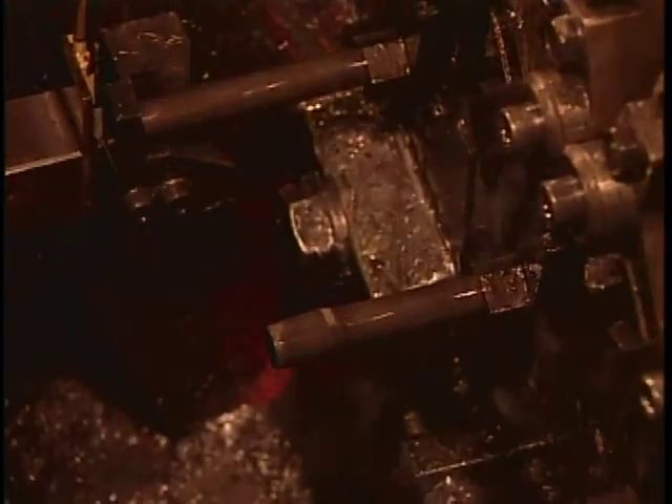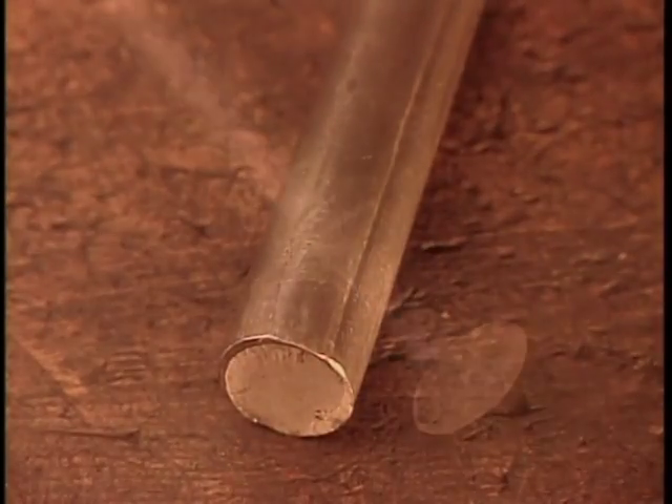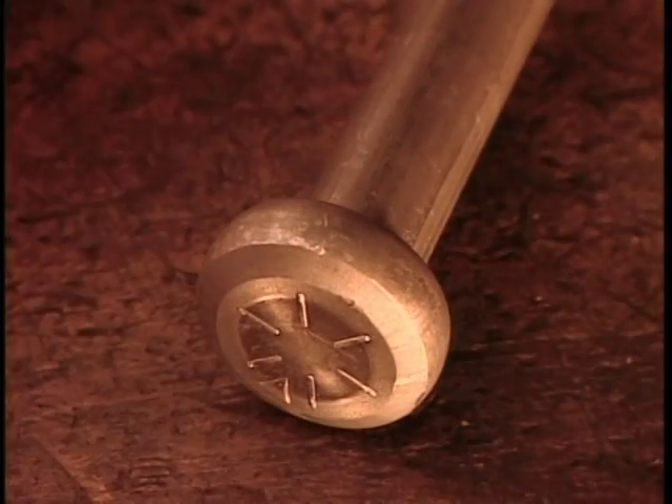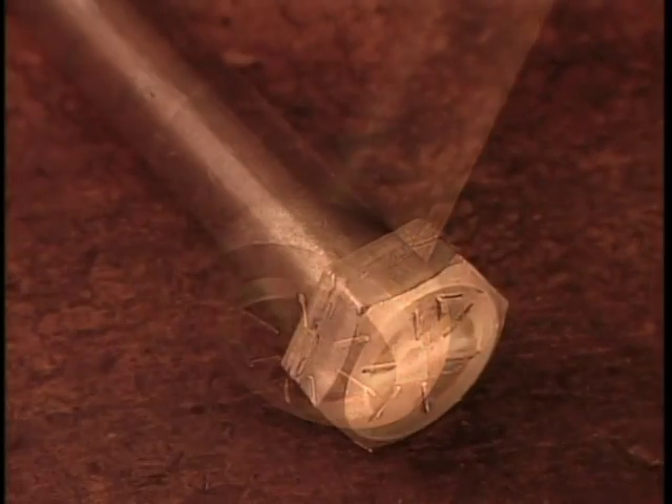La machine peut frapper jusqu'à 300 vis à la minute. Voici le formage de la tête au ralenti. Cette matrice forme une sorte de colle. La suivante le transforme en tête ronde. La dernière matrice en fait une tête hexagonale, la forme la plus commune.